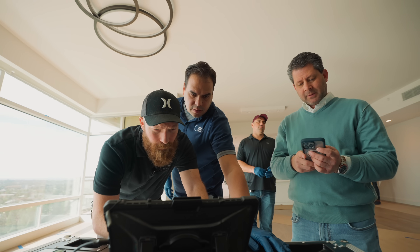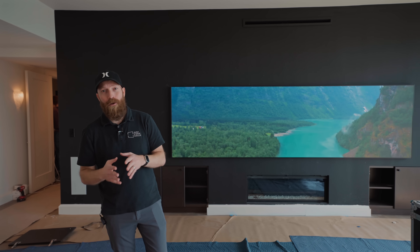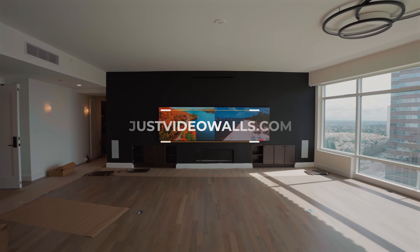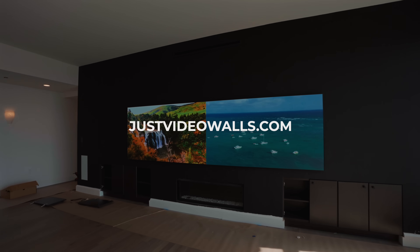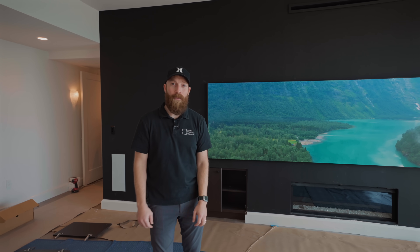If you have any questions on micro LED or would like to learn more and become an authorized dealer for Just Video Walls, we would love to talk to you. Come find us at JustVideoWalls.com and we will get you set up as an authorized dealer so you can create amazing experiences just like the one behind us.